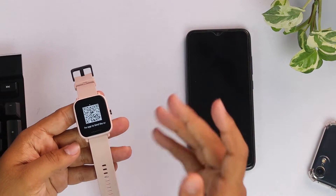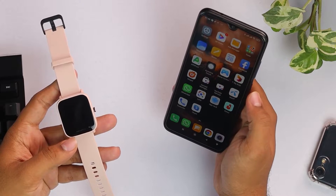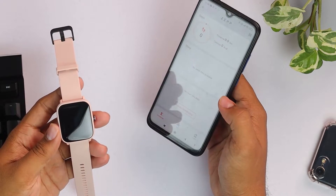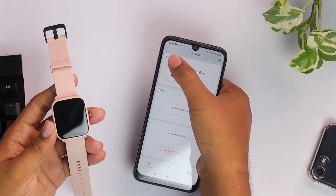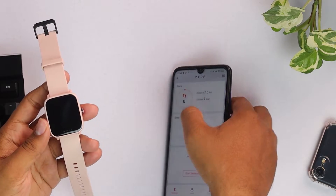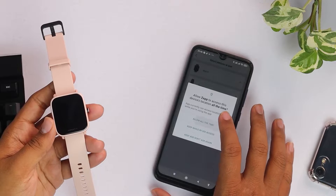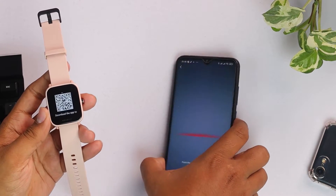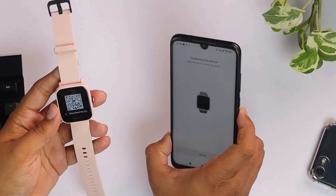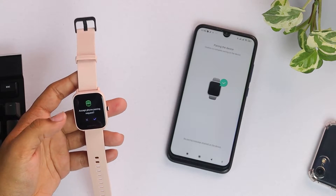As you can see, this watch is already reset. Now we'll open the Zepp app. On the top right corner of the app there is a plus button — we have to click on plus, then we have to select watch. Allow, and now we have to scan the QR code that's on the phone. QR code scanned, now it's connecting to the device.